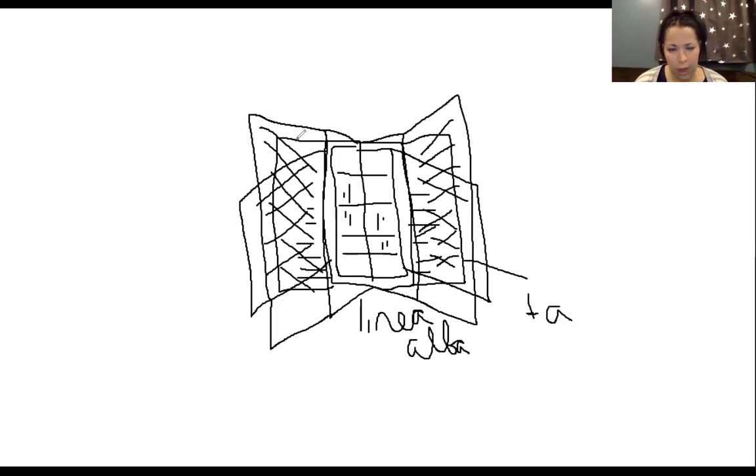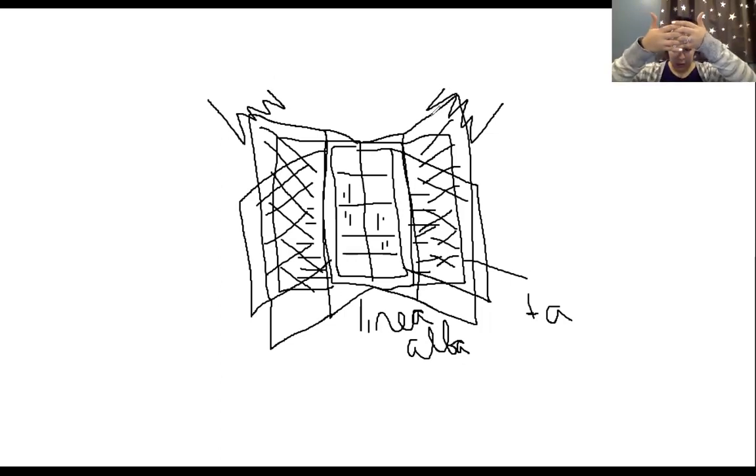At the top of external oblique, it interdigitates with another muscle: serratus anterior. Serratus anterior has a serrated edge — that's where it gets its name — where it interdigitates with external oblique, which also has that serrated edge at the top. When someone is very muscular with little body fat, that little zigzag visible up at the rib cage is actually where external oblique is interdigitating with serratus anterior.